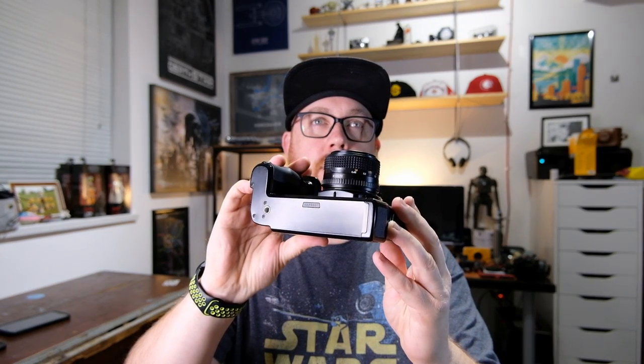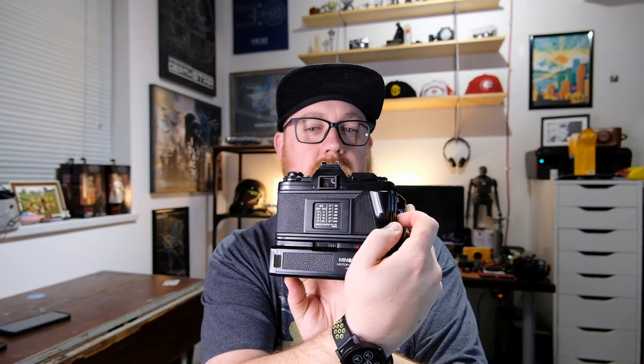This camera looks brand new. I am shocked at the condition — it is nearly perfect. It's even got the little quality control sticker that Japanese cameras were so famous for, because there was a perceived quality issue with Japanese products back then. Nowadays that's insane, because everybody knows stuff made in Japan is probably the best you can buy.